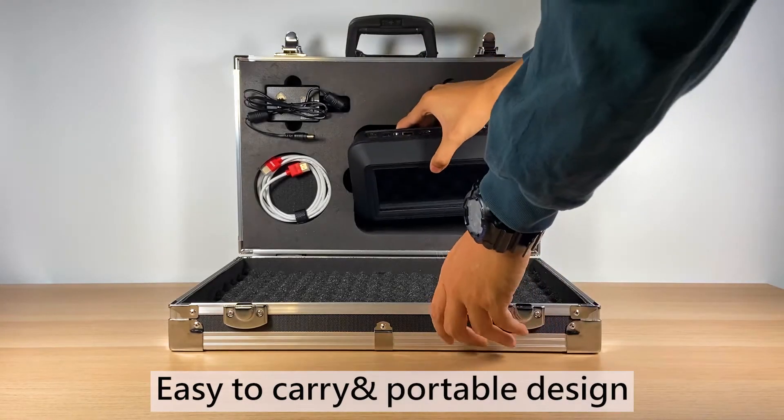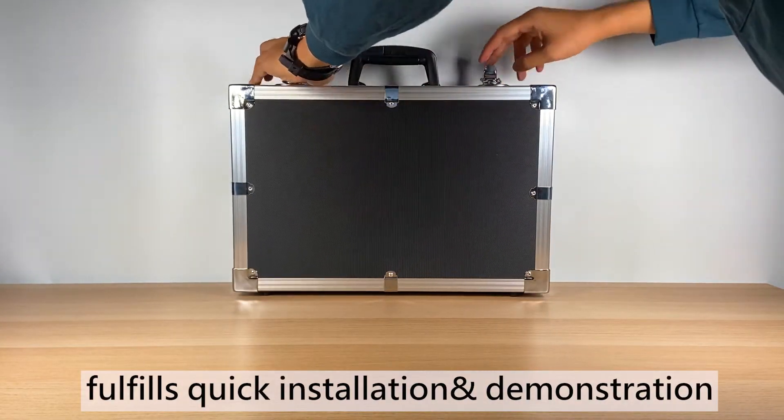Easy to carry and portable design, full of wheels, with quick installation and demonstration.